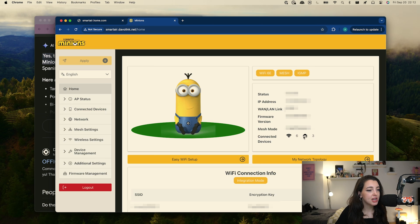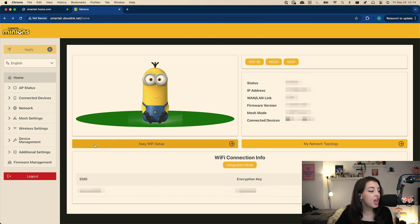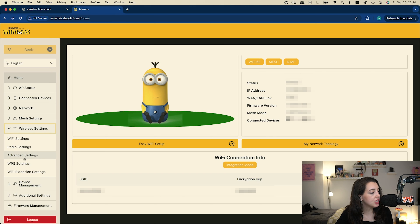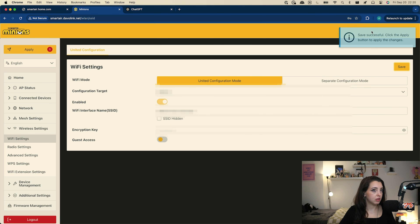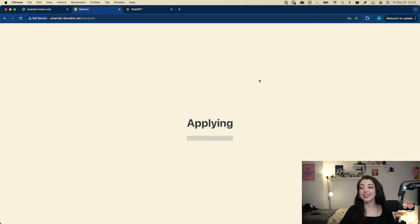Connected devices — three connected to the router. As someone who was always very plug and play with their Wi-Fi, I didn't even know I had network topology. Apparently I can see the topology, which is sick. Wireless settings — we're going to change my password. Click the apply button. I have to apply. I didn't realize there was an apply button. I didn't change the password yet!